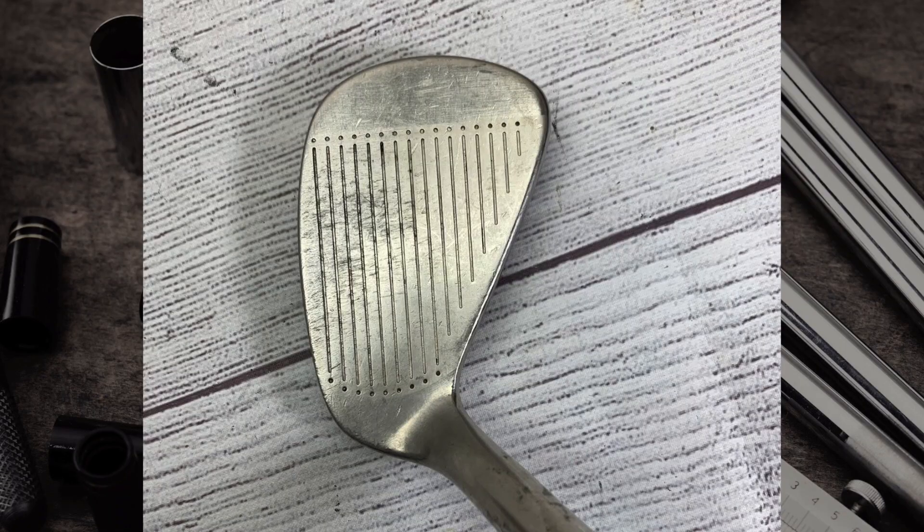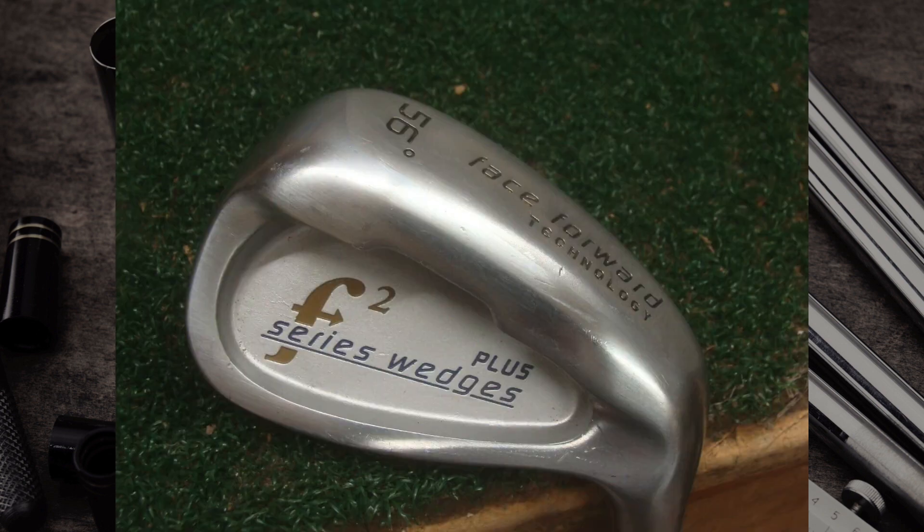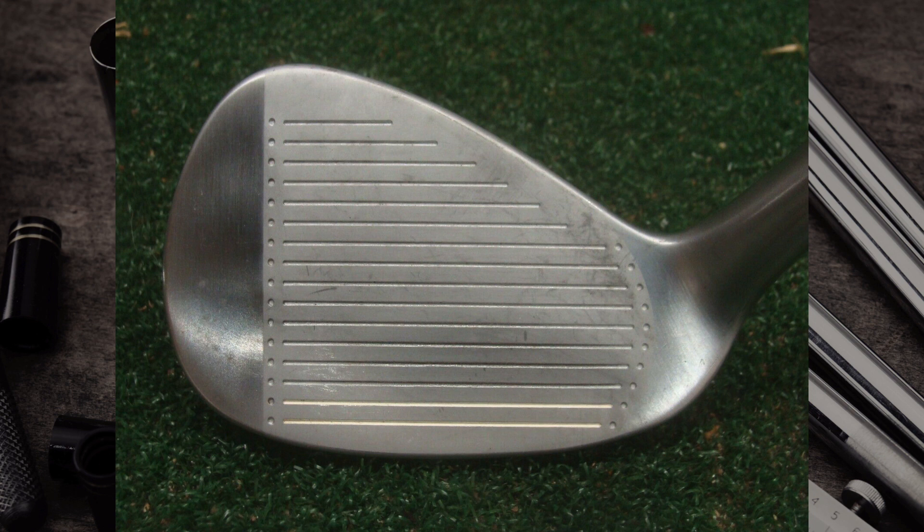The second wedge on our list is the F2 Wedge, which — like the Fila Latitude iron — has a face-forward design. It began as an infomercial-type club before making it into golf retail. They call it an anti-shank design, but it is definitely very unique to look at with that face sitting in front of the hosel, and it definitely sticks out compared to all other golf clubs.